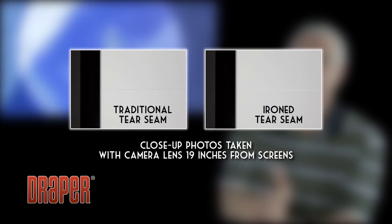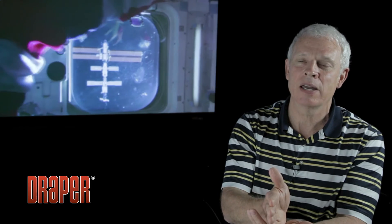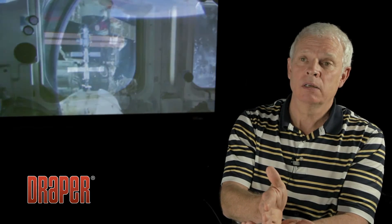The next improvement we've made in the last few years — I don't want to go into too much detail because we view that as a trade secret — but we've developed a way that we can hide that shiny melted area where the materials come together so that it's not nearly as noticeable. For that reason, we think that we have the best and least noticeable seams on the market.